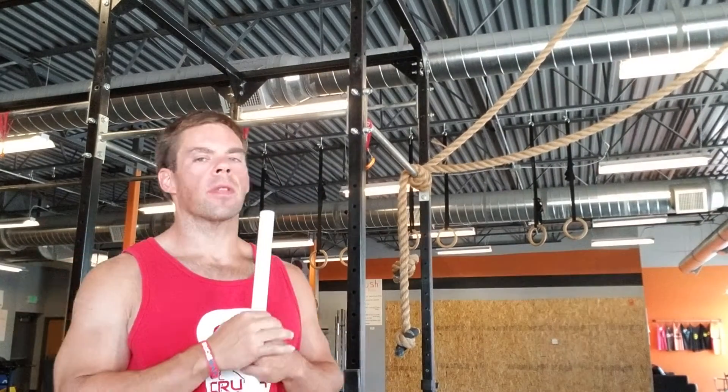Your Thursday workout for the week. This one's gonna probably finish off your shoulders for the week, and then tomorrow we don't use our arms much, so we'll get rid of them for the day.